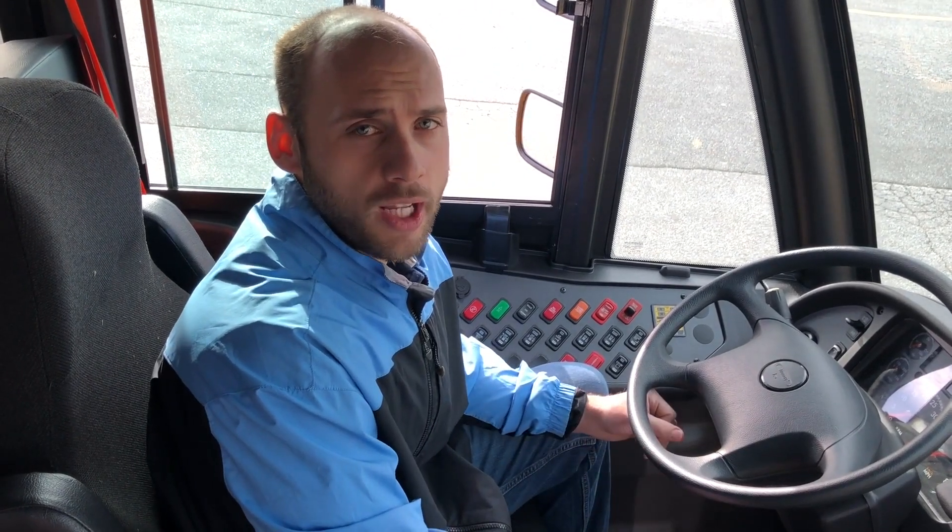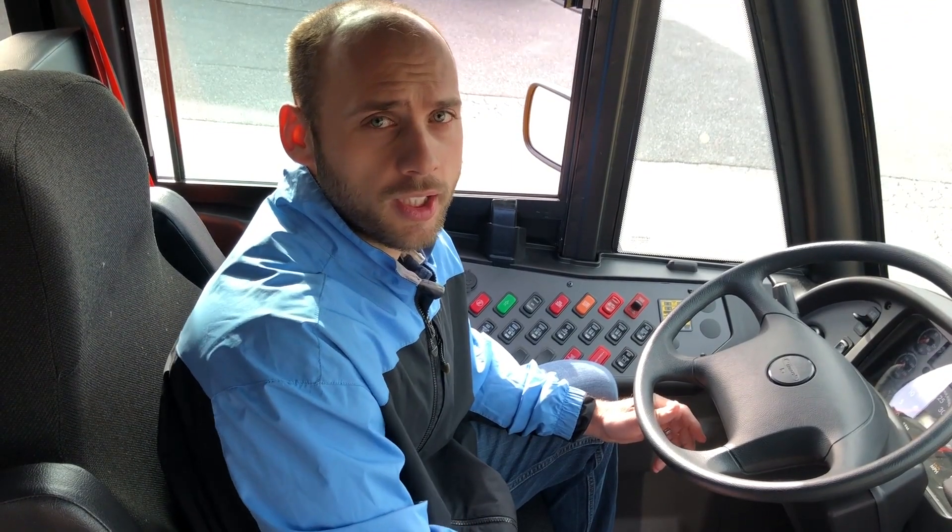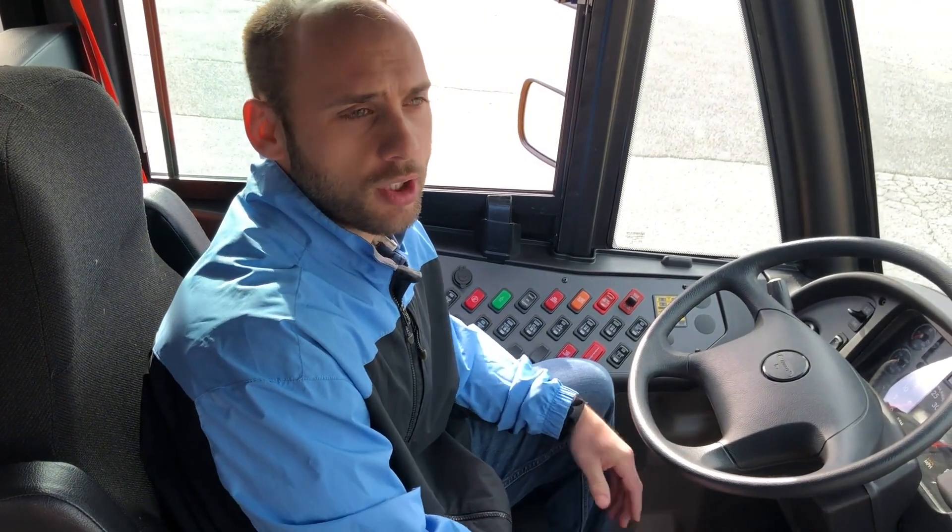Good morning everyone. It's Justin Bullens, your Type D product manager. I wanted to go over a new feature that we're going to be releasing in the next couple days. This is our stage 2 light feature.